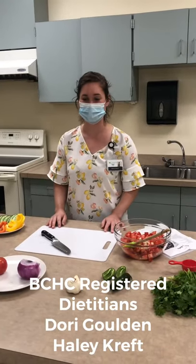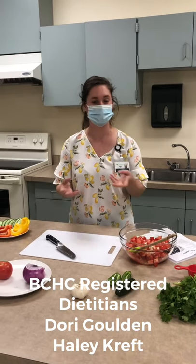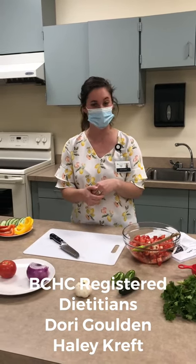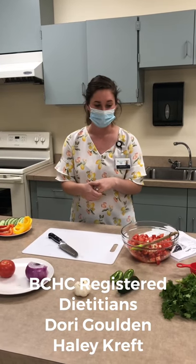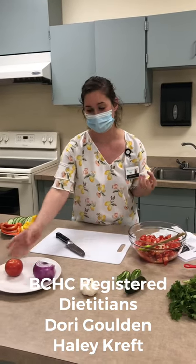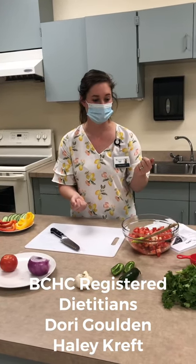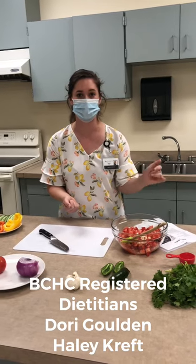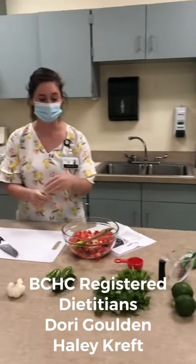Today we're making a basic pico de gallo, which is a tomato-based salsa. You'll find it a lot of times in Mexican dishes, but it goes really well with a lot of other dishes as well. As you can see, I've got the ingredients out in front of me. The main ingredient is our tomatoes, but there's some onion and garlic in here and some jalapeño peppers to spice things up a little bit. And then we've got cilantro, lime, and a little bit of salt. So I'm going to go ahead and get started on prepping.